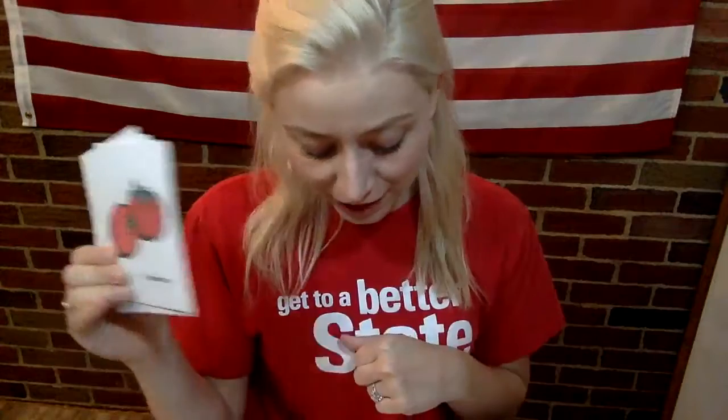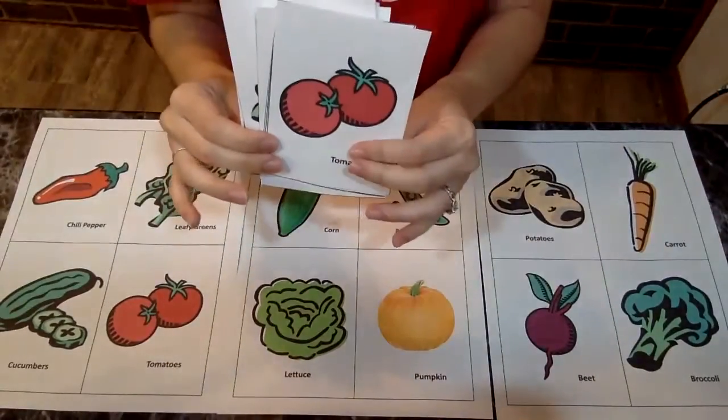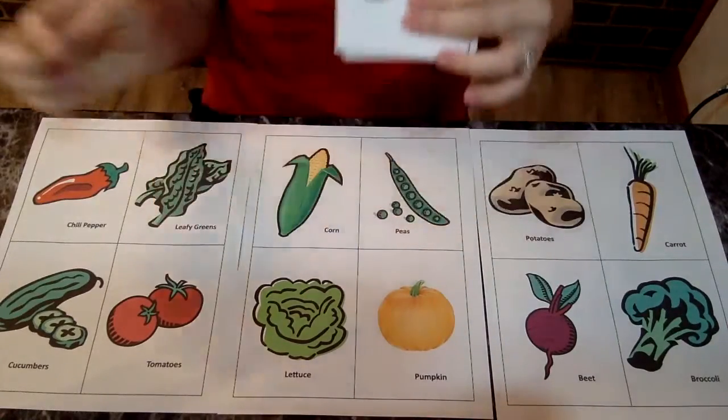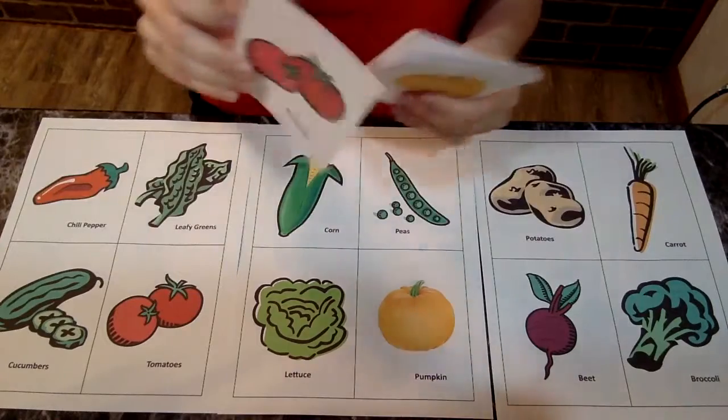Hi boys and girls. For our functional activity today, we are going to do a little matching with some vegetables. I'm gonna turn my screen down so you can see what we're doing here. So I have pictures here and what we're going to do is we're going to match these pictures to the right picture on the paper. You're gonna have to help me a little bit.